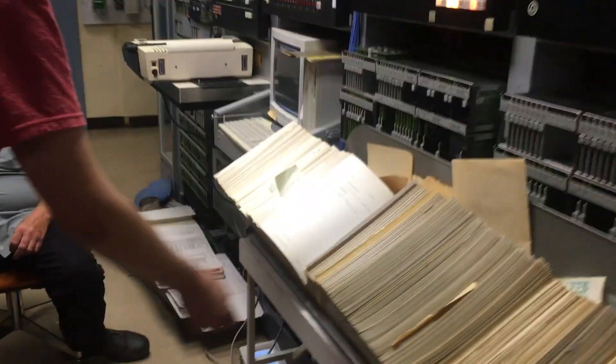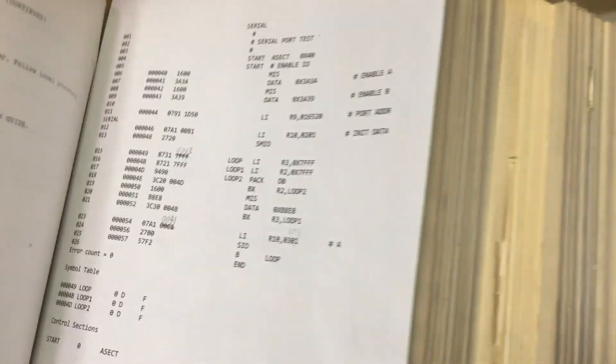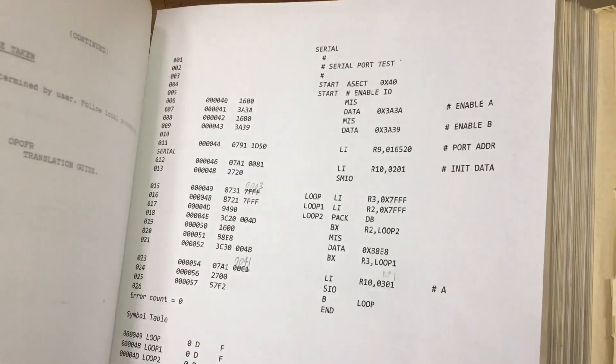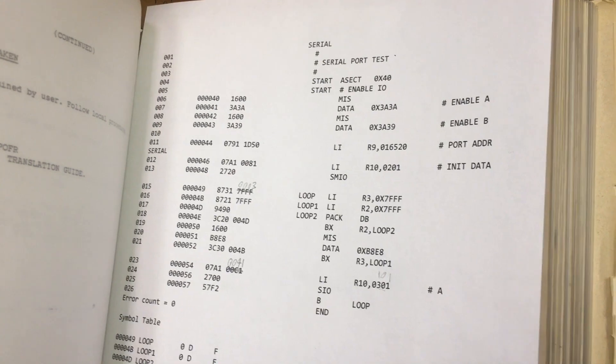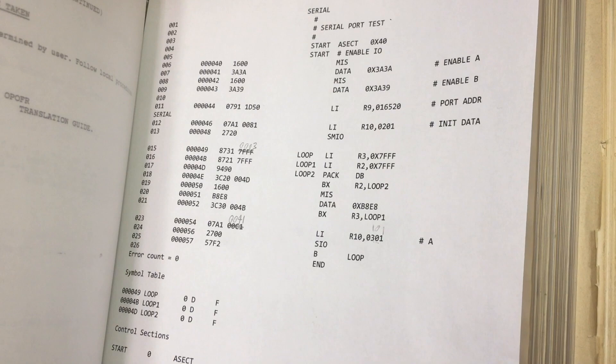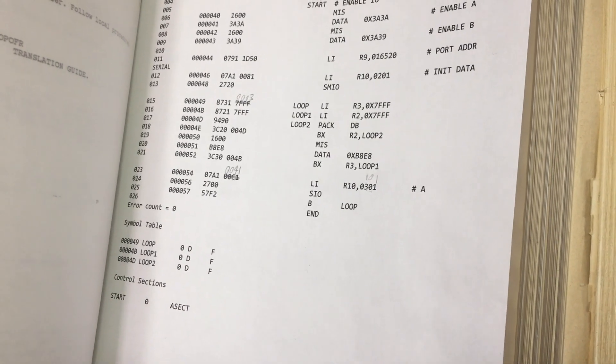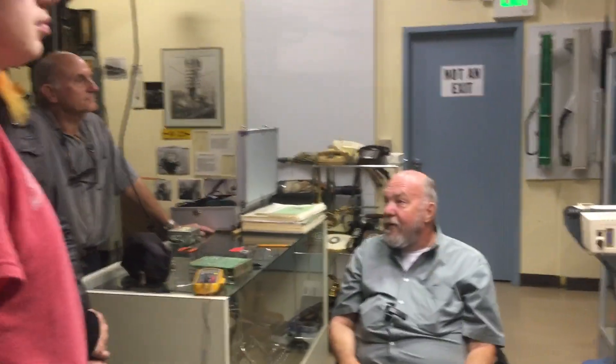Next time we're going to program it to accept data and echo it. If that works, then we'll see how short a program can be written to load. That's really cool — then I could write fairly large programs, write a tiny little loader right off. That's extremely good.